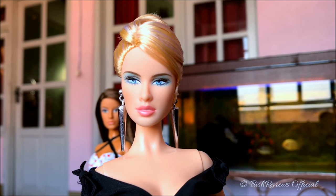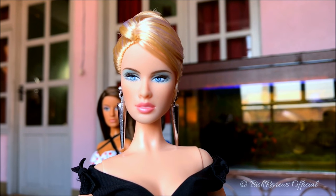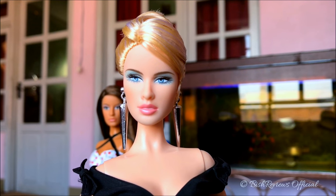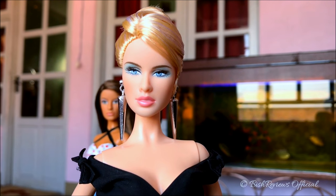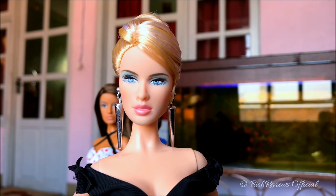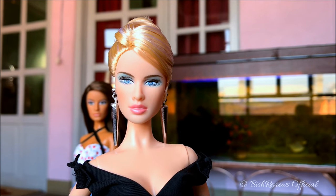As for her eyes, she has icy blue eyes with dark blue rings on her eyeballs. She has a very light sky blue makeup which goes all around her lids, her brow bones, and under her eyes. I've noticed that the Model of the Moment dolls don't use very different kinds of eyeshadow.